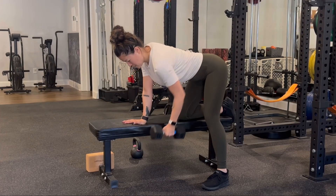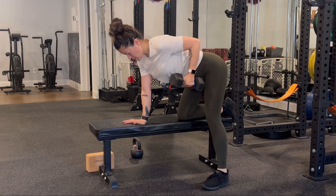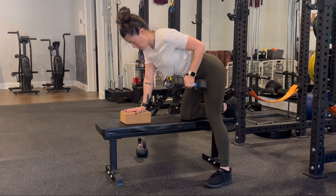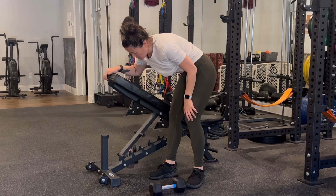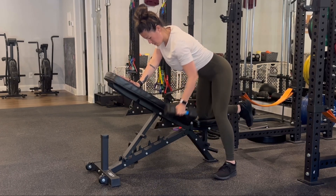Another variation is the single arm row, which is going to provide a lot of support with the knee and the hand — again rowing to the bottom of the rib cage, not the shoulder. We can elevate this with a yoga block if you're finding you need a little bit higher of an angle, or we can elevate this with an incline bench, bringing the bench up to make the row a little bit more comfortable.